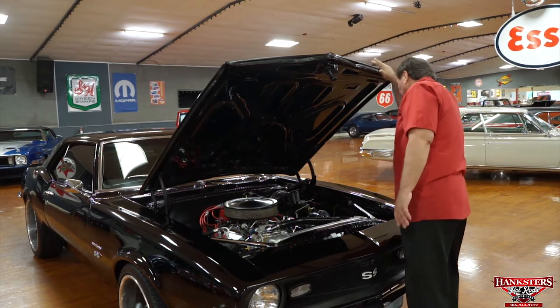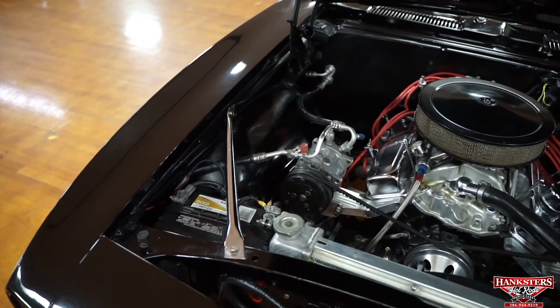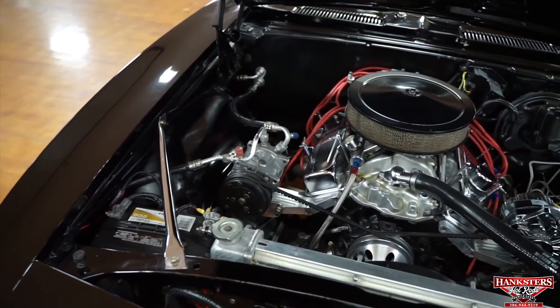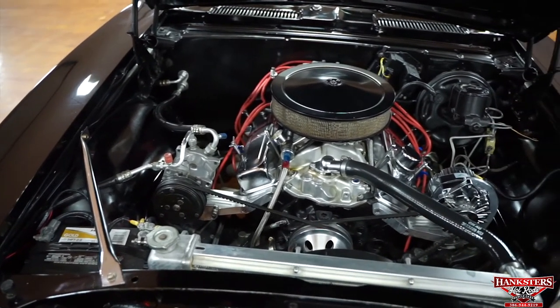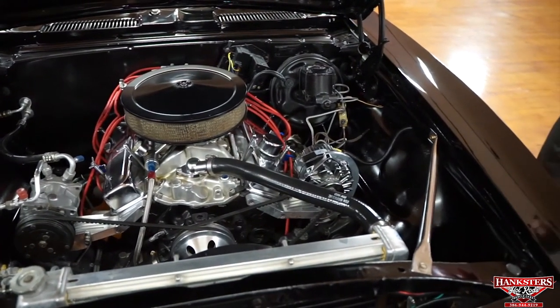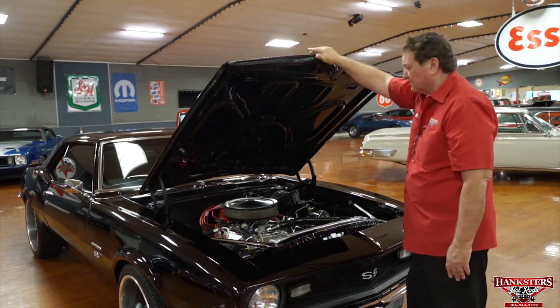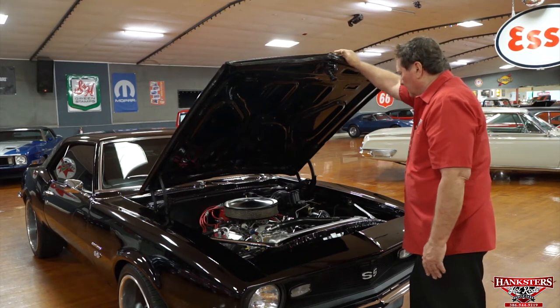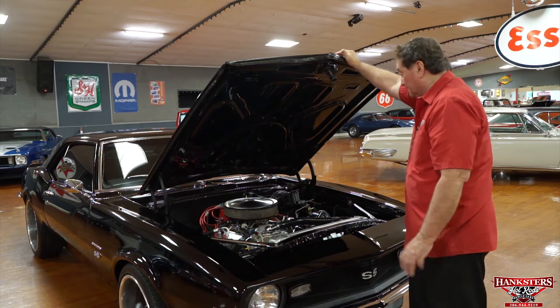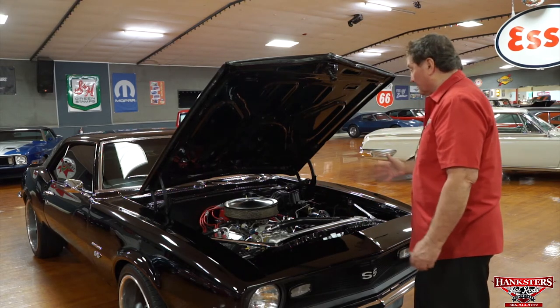It does have a set of ceramic-coated long-tube headers, appearing to be about an inch and three-quarter diameter. This motor would be a 350, with these amenities probably making it somewhere in the 350-horsepower range. It has a real nice sound to it — a nice, free-flowing exhaust system — and power steering and disc brakes as stated.